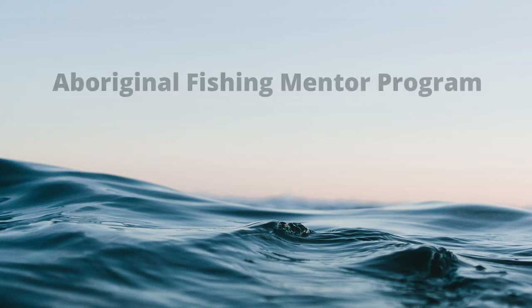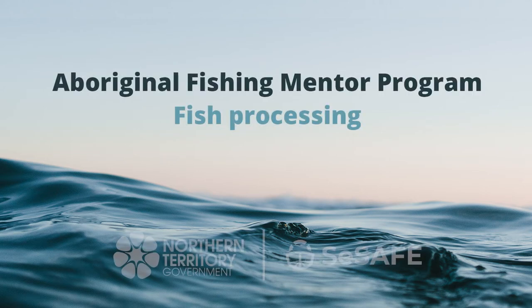Video 6: Fish processing. This is a fish processing training module.